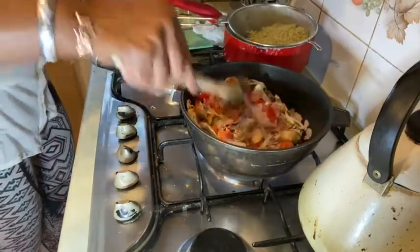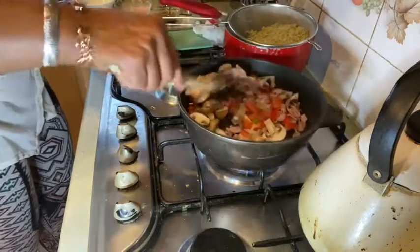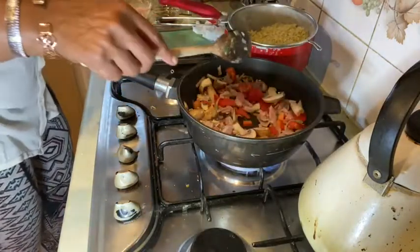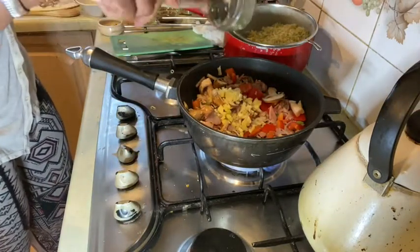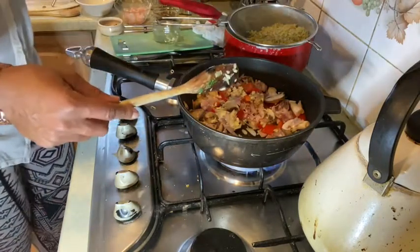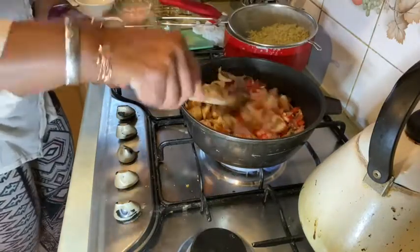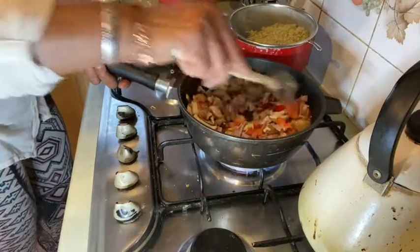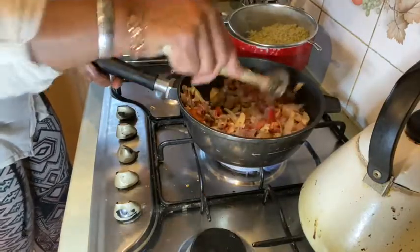As that's stirring up, I've got my garlic and ginger going in there. That was three cloves of garlic and just a little bit of ginger. I like garlic, what can I say!